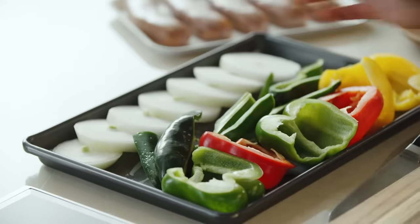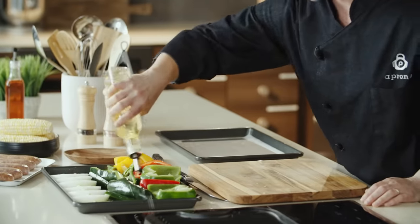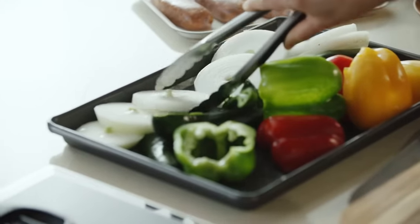I also have some sliced onions here, which will go on the grill as well. Give these a turn with some tongs. By cutting the onions in thinner slices, you'll get a better char on the grill.